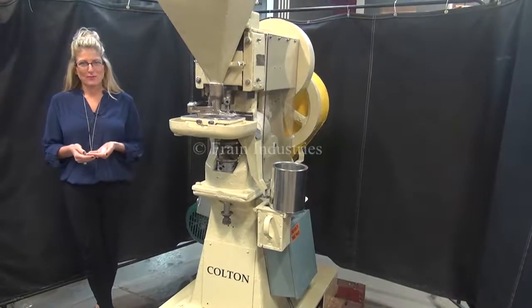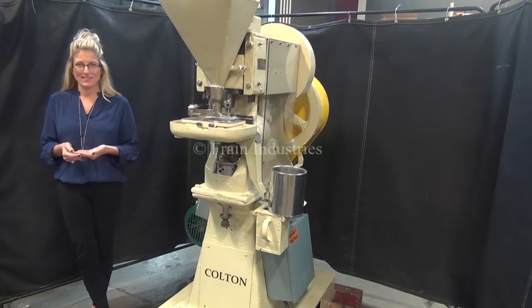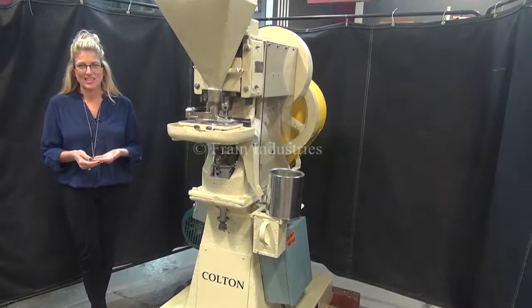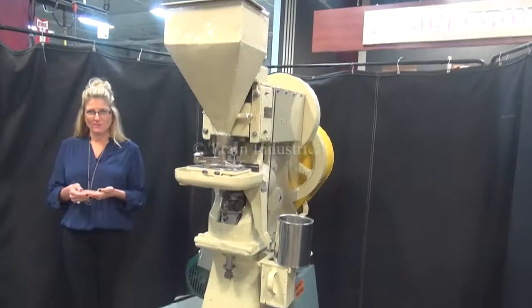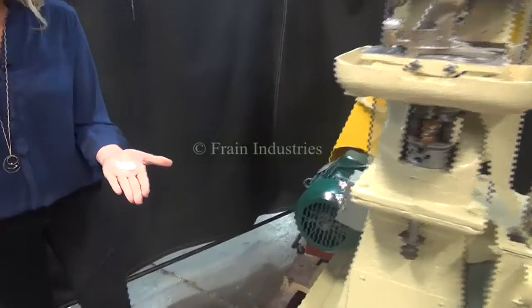Hi, I'm Katie with the Frame Group. Today we're cycling your Colton single head tablet press. We recommend you read the manual in its entirety before powering up the machine. The voltage is currently set to three phase 240 volts. Today we'll be creating these 500 milligram tablets at 50 tablets per minute.